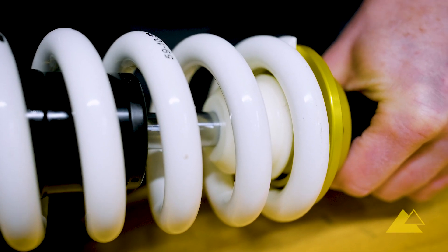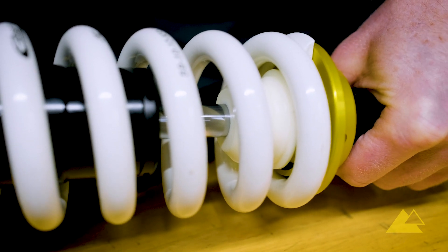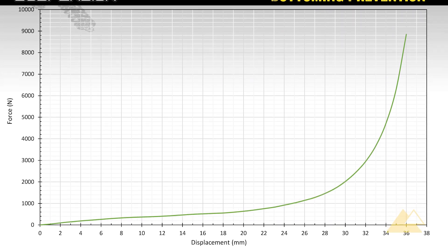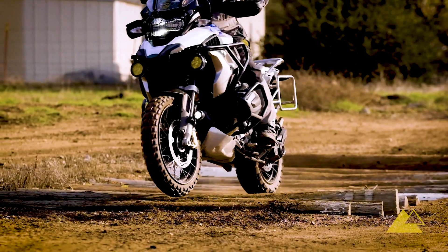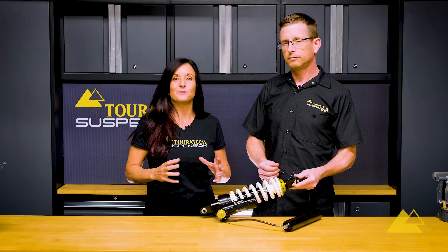While this appears to be just a bumper, it's actually an engineering masterpiece that utilizes a proprietary shape and unique polymer structure to achieve a perfect ramp rate that progressively slows travel. It smoothly prevents bottoming, which provides better control and comfort for the rider as the shock uses that last bit of stroke.